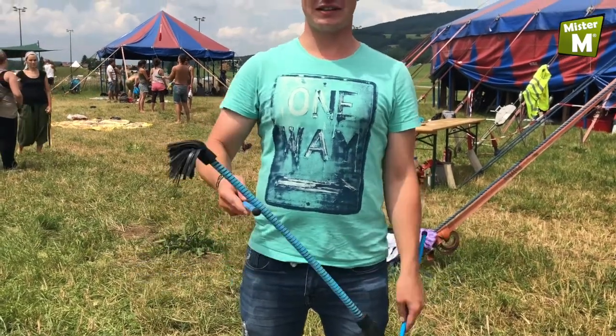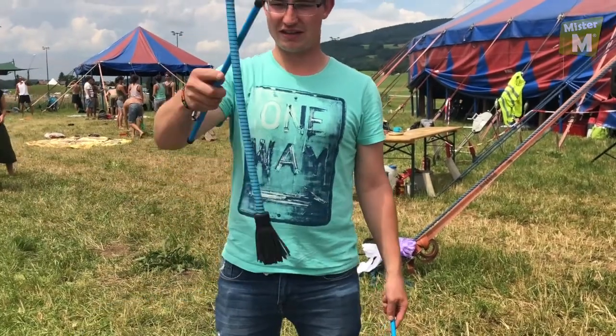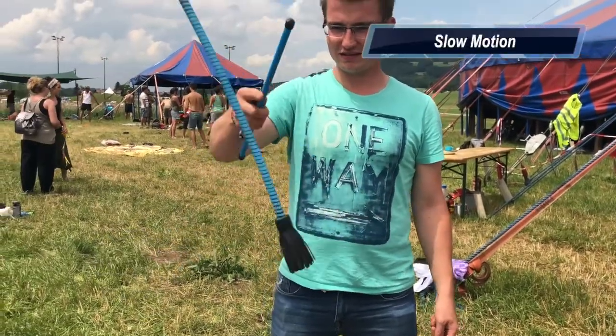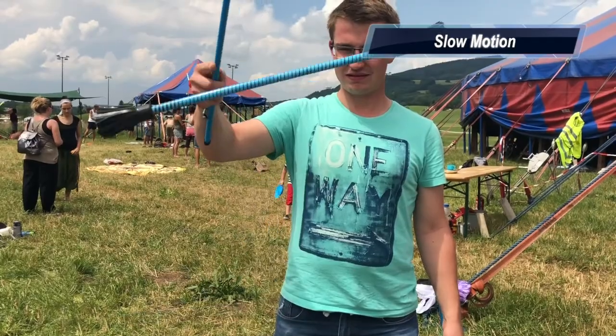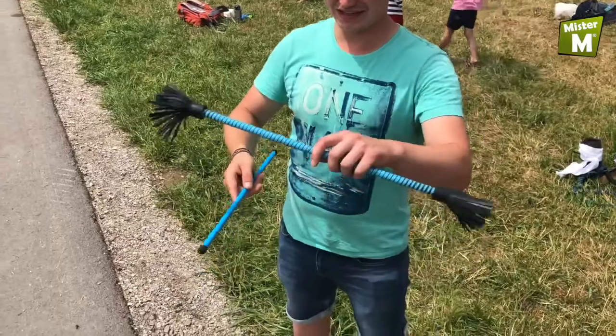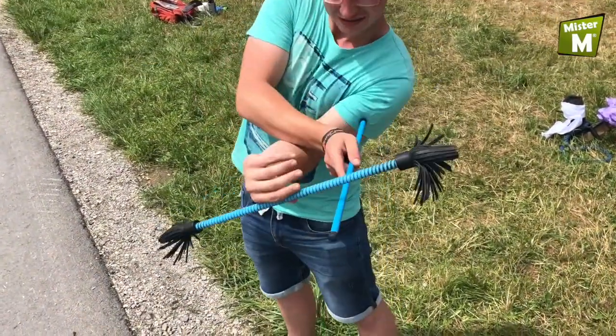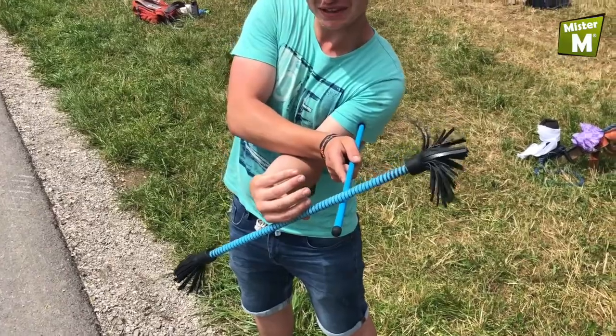Now we will learn using only one hand. The flower stick spins around halfway — it looks like a whole spin, but it actually is only a half spin. You throw it up here, let it spin once, and catch it on the other side.